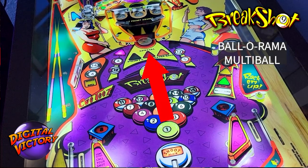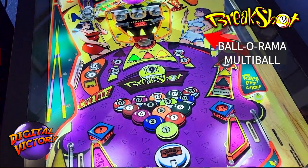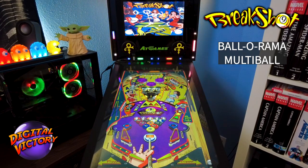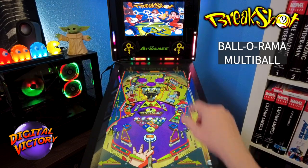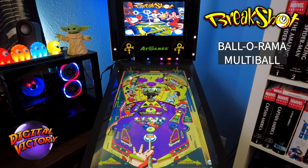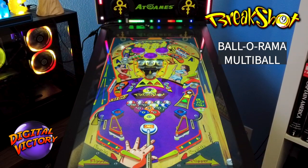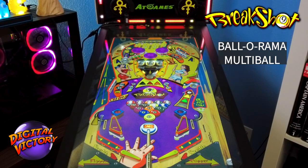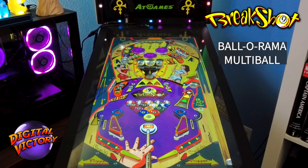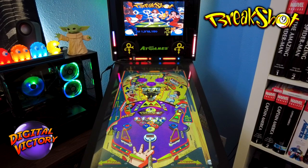There are two multiball modes. The first is Ball-O-Rama: shoot a ball into the center pocket award, the post pops up and captures it, then hit the center post again to knock it into a capture hole — one ball locked enables Ball-O-Rama. Start it by hitting the eight ball saucer. You get a two-ball multiball, hitting the eight ball saucer for jackpots starting at 100,000 plus 10,000 per second accumulated. You can't hold the ball to wait for the jackpot to grow — once it starts accumulating, you have to keep playing.